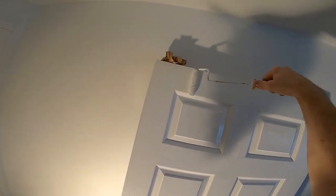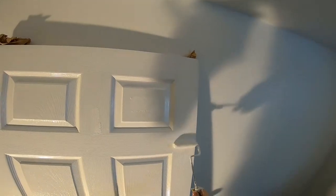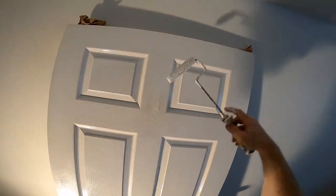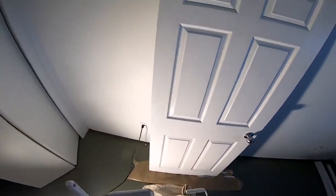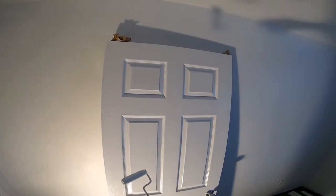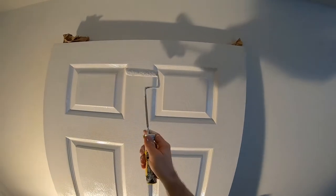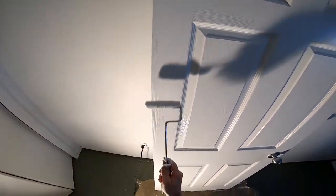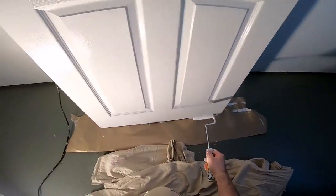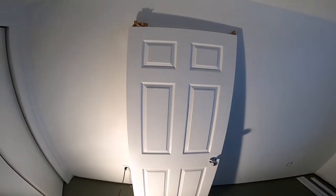Very nice. Okay, so that's done. The final step is just to inspect what you've done and make sure there are no little gobs of paint anywhere — now is the opportunity to smooth those out. And that's how I paint a door. Thanks for watching.